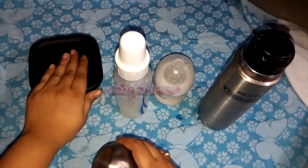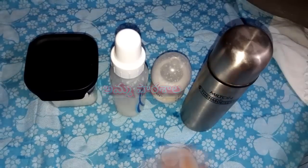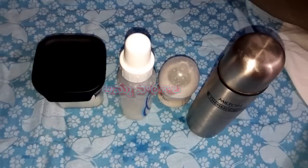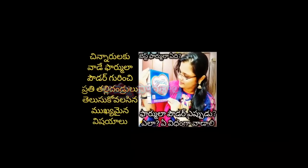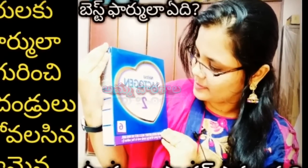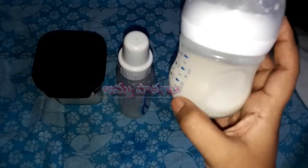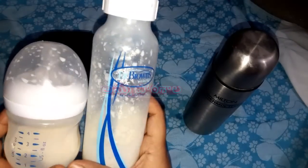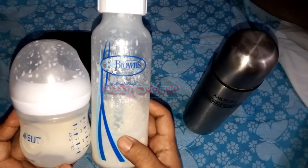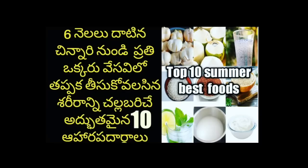To prepare the formula milk, I am going to show you how to use formula milk on my channel. If you have any doubts, please leave a comment in the comment section. I will try to answer your questions. Thank you for watching. I hope you enjoyed the video. Namaskar. If you like this video, stay tuned. Bye!